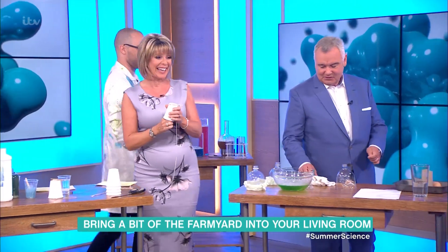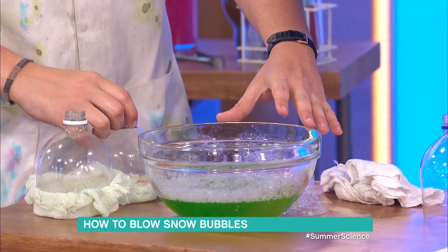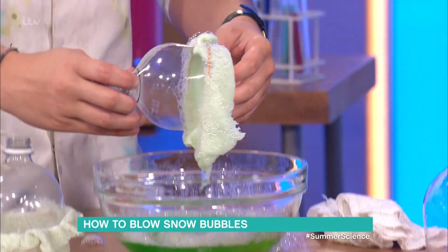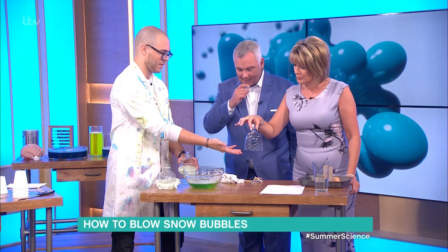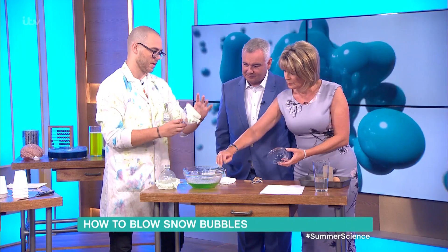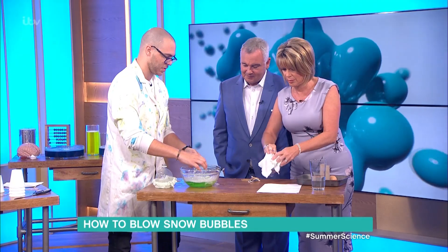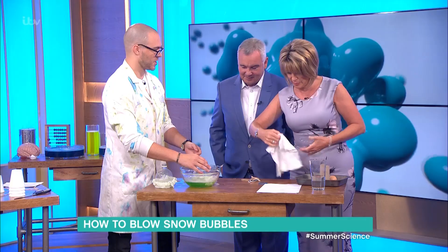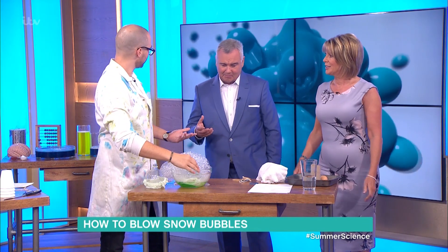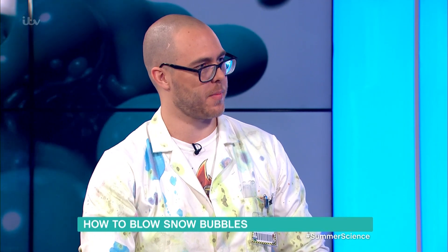Snow bubbles! Normal bubbles are obviously awesome, and the only thing that could be more awesome is snow bubbles. The best way to make bubble mixture is just to mix some washing up liquid with some water and stir it all together. To make a snow bubble blower, chop the top off a plastic bottle, put a dishcloth over the top, and put an elastic band around it. Submerge it in your bubble mixture and blow. The great thing about these experiments is you can use stuff you've already got in your house.